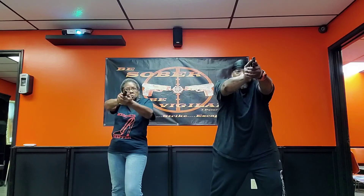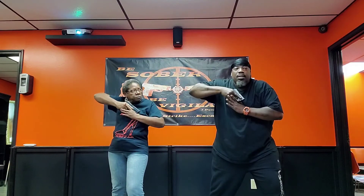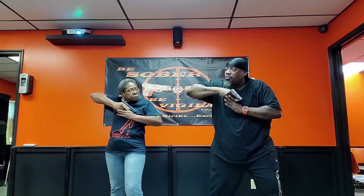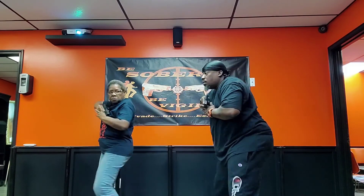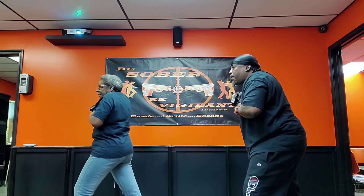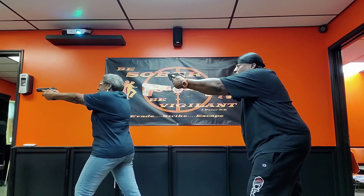Weaver stance, go. Low ready, punch out. Low ready, punch out. Low ready, punch out. Low ready — this time we're going to prepare to turn right in a Weaver stance. Punch out. Low ready, turn right. There you go, good. Get back to your front — there you go. Now punch out. Good. Low ready, punch out.